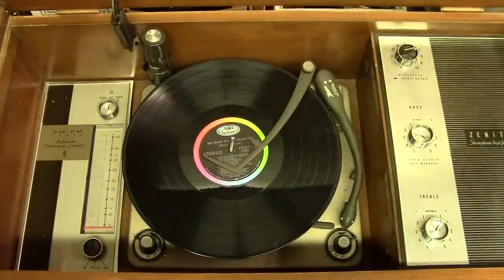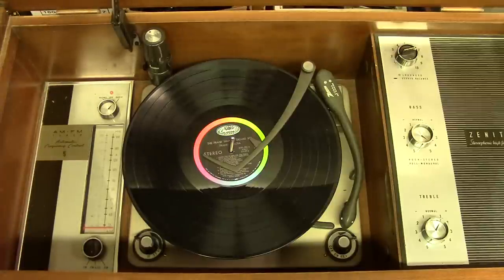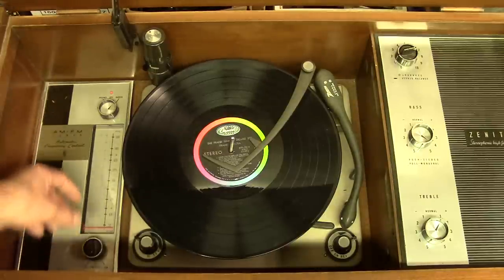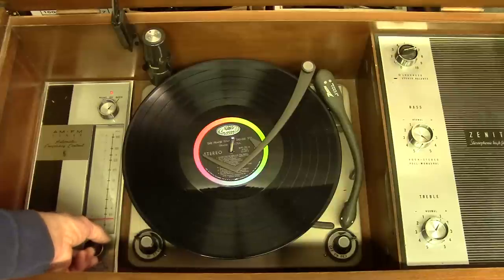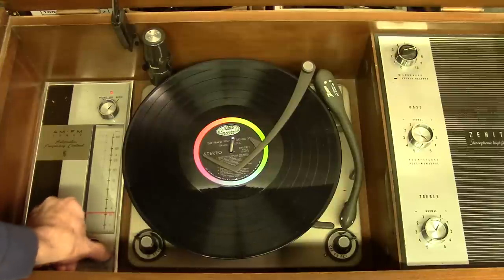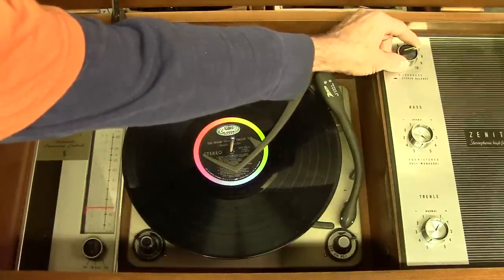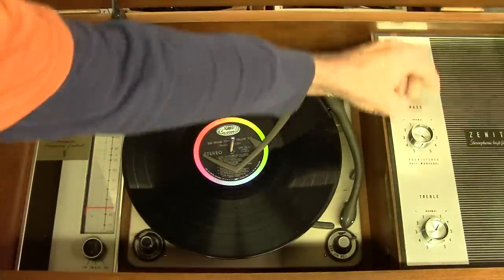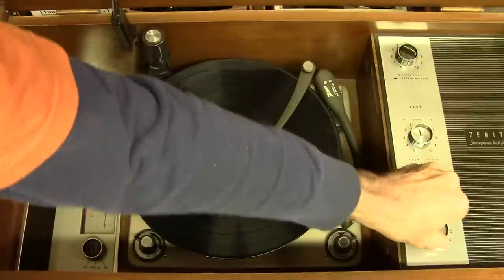Before we get in the back and poke around at things, let's turn this on so you can hear what it sounds like. It'll take a minute to warm up. Got a classical station tuned in — but it does work, as you can see. Let's try tuning in some different stations. And we've got the volume control over here. Sounds pretty good — everything works okay. The bass control works alright, the treble works fine.